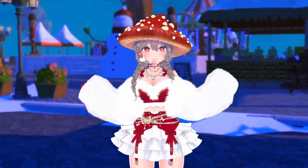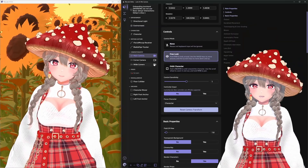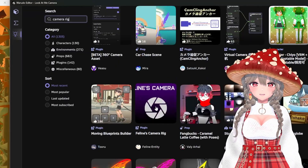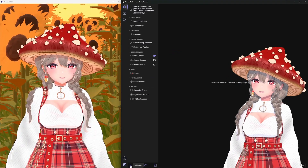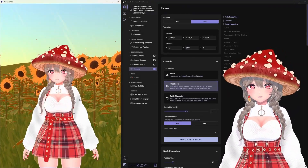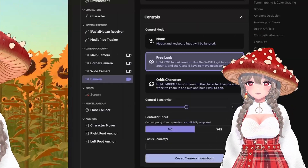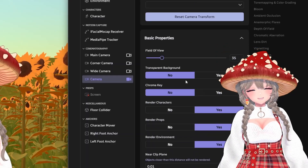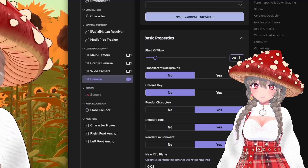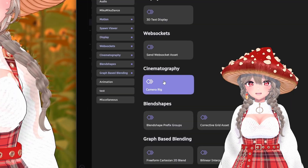But don't worry, there's a better face-following camera option and I'm going to show you how to set it up. To get started, first go to the Warudo workshop. Search for camera rig, locate Feline's camera rig, and click subscribe. Next, add a new camera to your scene and position it so that it captures as much of your character as you want. It's perfectly fine to have a dedicated follow cam in addition to your other cameras, but I'll also show you a more advanced setup after the basic one.